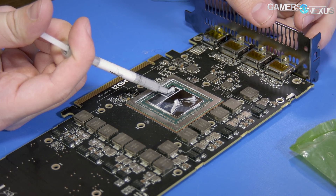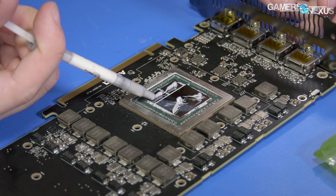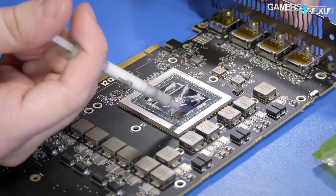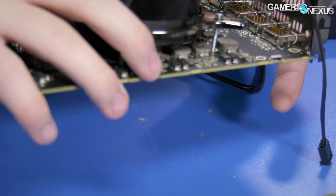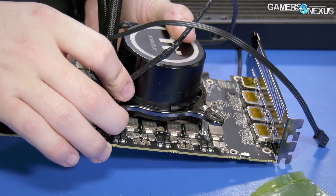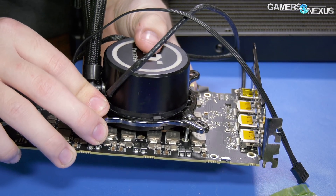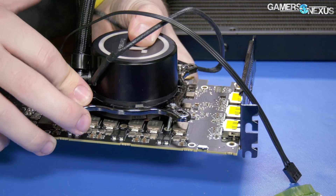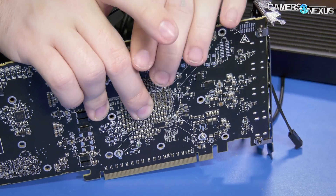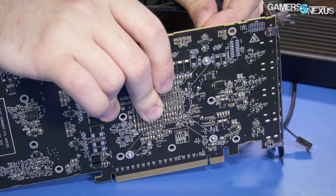I'm just going to put thermal paste everywhere because whatever's unnecessary will squish out, and having too little in this case would be bad. That should more than cover it — it'll come out a bit, but that's fine, it's not conductive. We are installing a PowerPlay tables mod via a registry edit because we couldn't get the BIOS edits to work — thanks, AMD. I believe it was done by Helm on the overclocking forums, and buildzoid helped out. Helm set the foundation on Frontier Edition and we're applying that knowledge to this card.